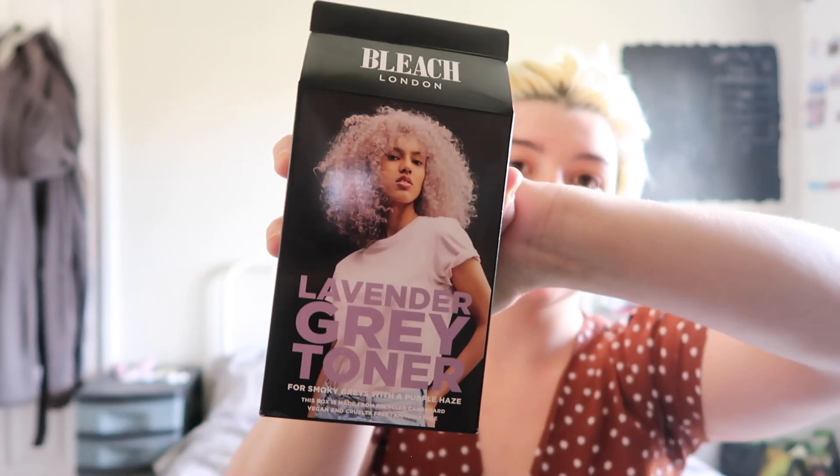Hello, so as you can see my hair is extremely brassy and some blues coming through on the ends. So what I'm going to be trying today is Leach London Lavender Grey Toner. So I went to the shop and absolutely none of them go as brassy as mine, so I'm basically just going to see if it'll still work on my level of hair and also what it does to the bluish ends of it. That's what we're going to be doing today.